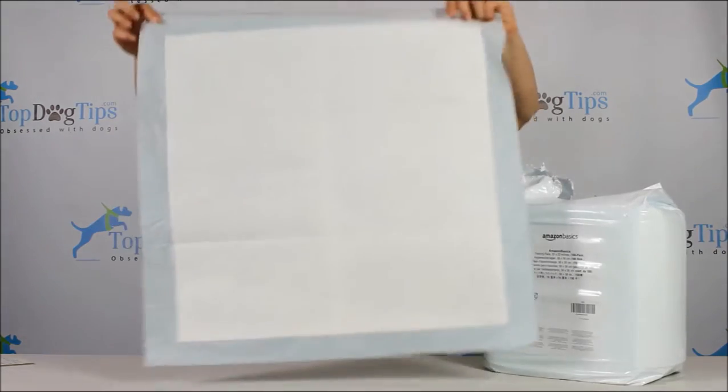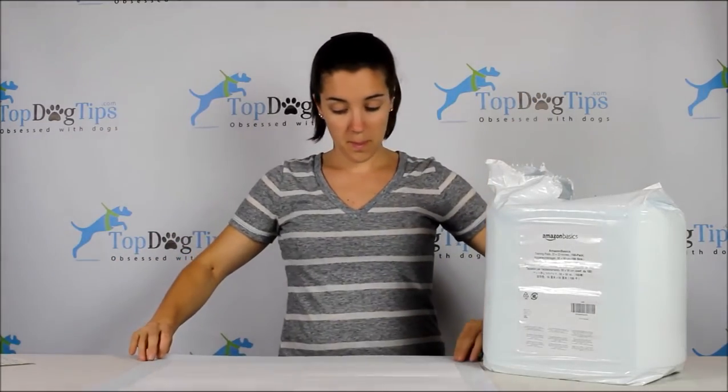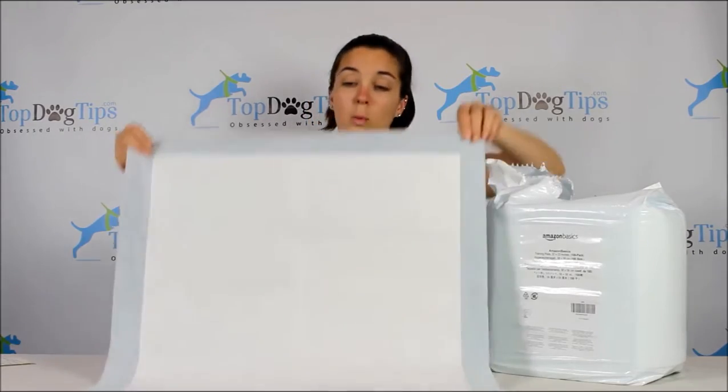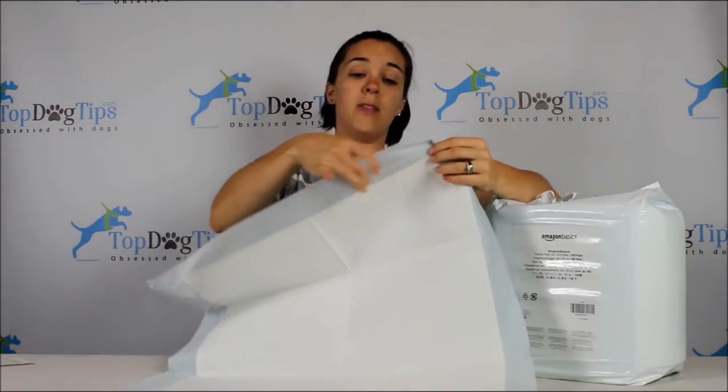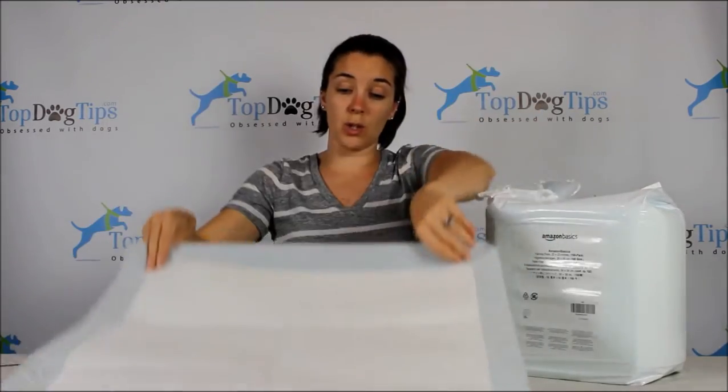These are 22 inches by 22 inches, so they're a square, which you can easily see. The white quilted part is what absorbs the urine. This blue barrier on the bottom is just to keep it from leaking onto your floors. If you've seen puppy pee pads before, they're all very standard, and this is certainly a standard one. It doesn't feel any thinner or thicker than name brand products.